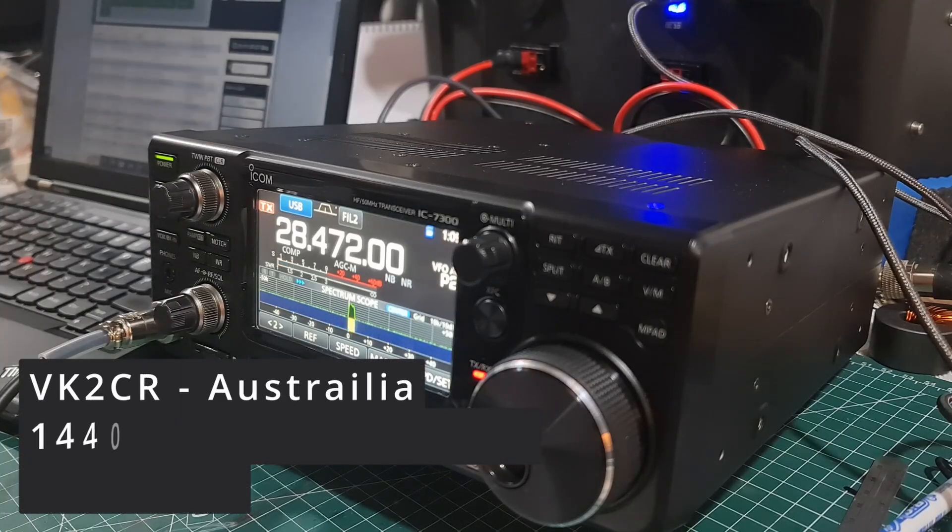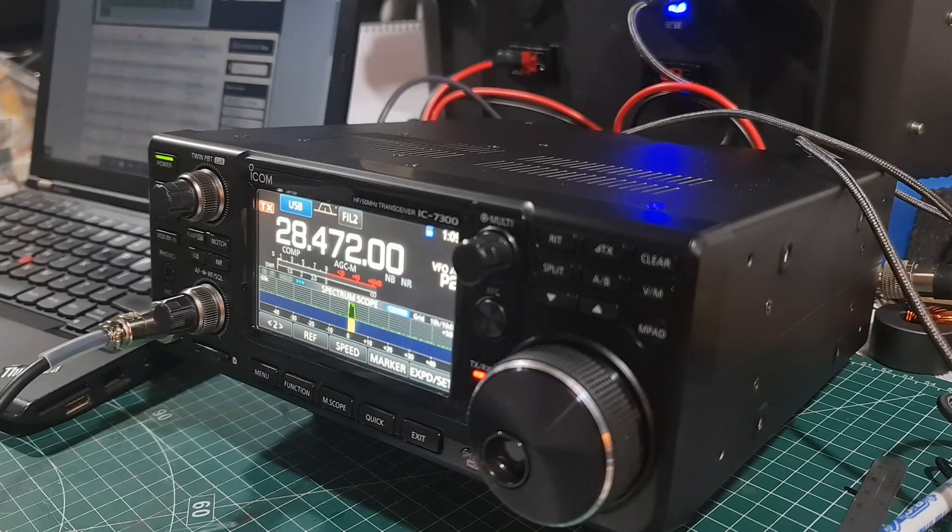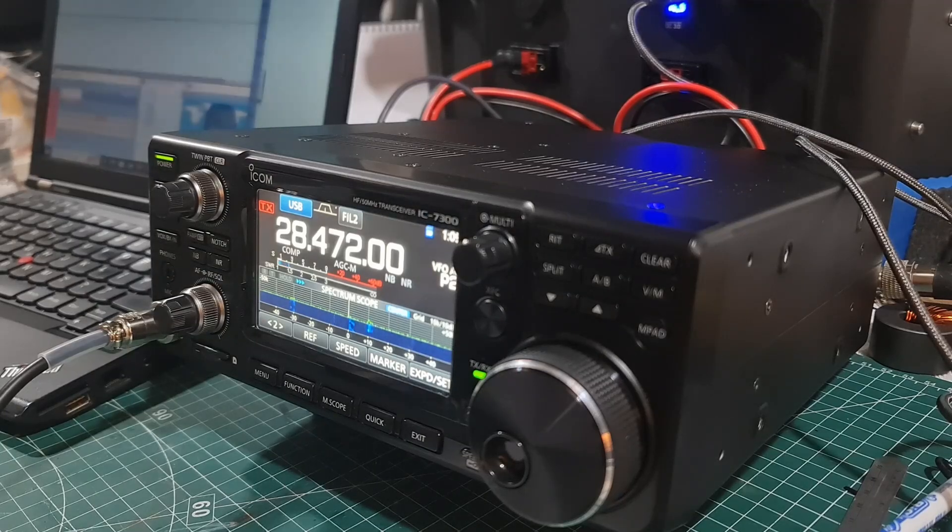[Radio contact audio] Mexico MM0OPX calling. Contact confirmed: you're 57, name is Colin. Also 55 on the long path. Located in the city of Sydney, about 50 kilometres from the centre. Thank you for the call, back to you for the final. MM0OPX BK2C radio.